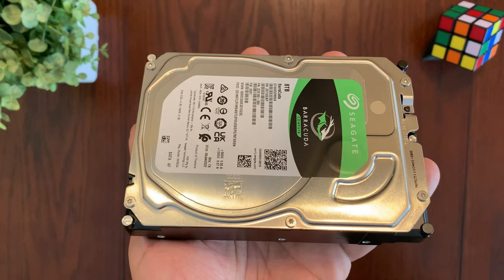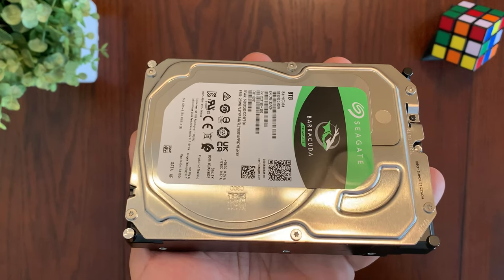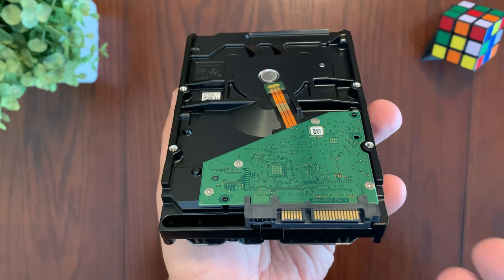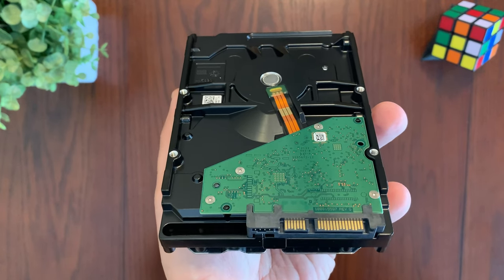In terms of energy efficiency, the Seagate Barracuda hard drive has an operating power consumption of just 5.3 watts, so it won't consume too much power when in use. The hard drive is also incredibly reliable thanks to its shingled magnetic recording technology, which helps ensure uninterrupted data transfers. It also comes with a two-year warranty.